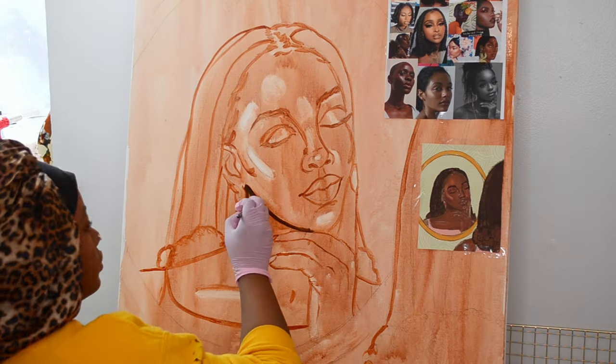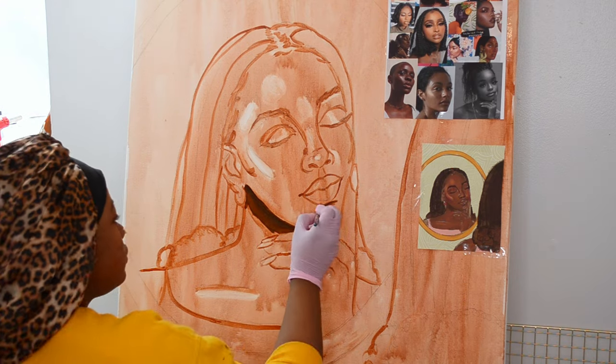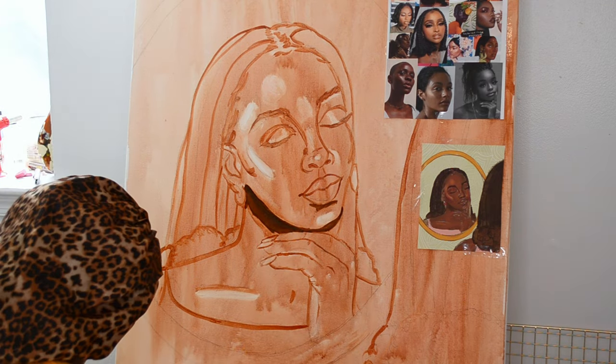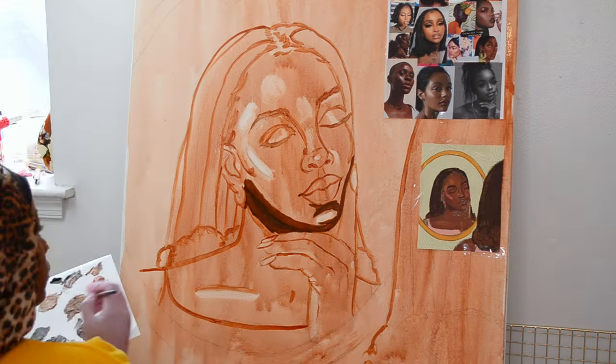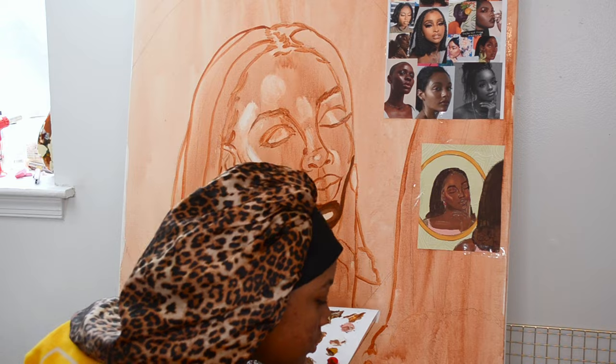Then I outline it — you'll see me outline the hair, the nose. I didn't record that part but that's basically what I outlined, and then I just started painting. As you can see, we are using oil painting today.